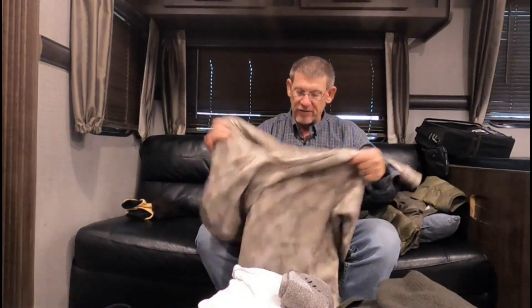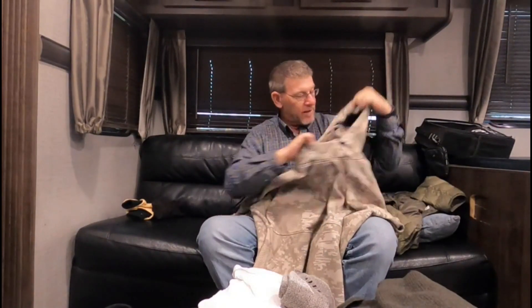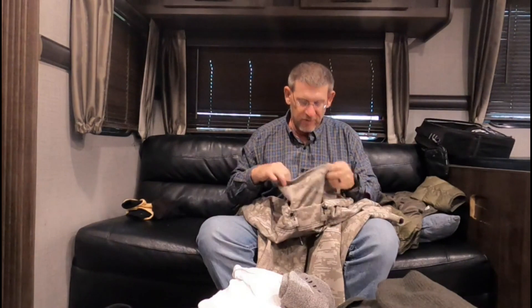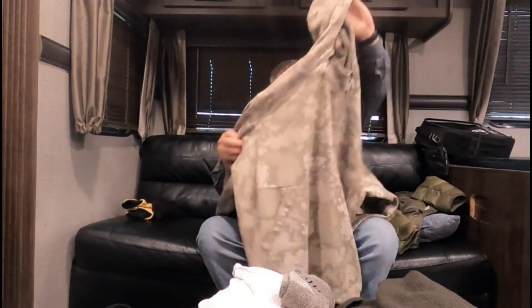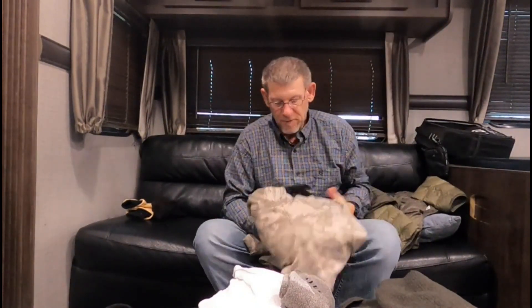Then depending on how bad it is, I'll put my Reaper on — my heavy-duty Reaper sweatshirt. I've done a review on this before, so I won't go too in depth, but it keeps the rain off you somewhat and there's good movement in all this too, which is important. You're out there casting all day, and the worst thing you can do is be constricted.